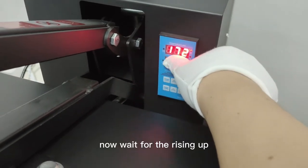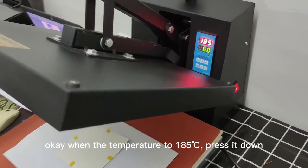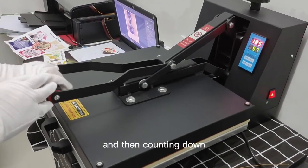Now wait for the heating up. When the temperature arrives at 185, press down, and then start counting down.